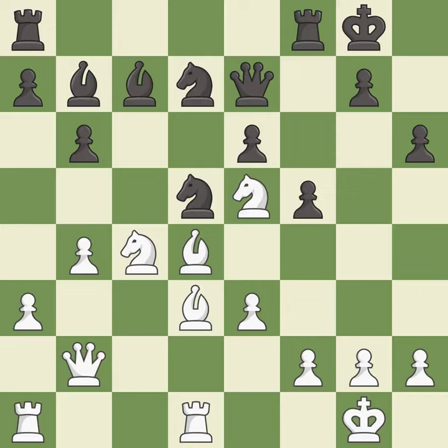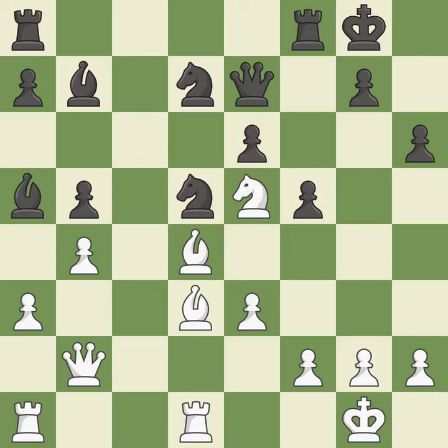This threatens to fork pieces — it is an inaccuracy. This loses material. This permits the opponent to fork pieces — it is a mistake. This reveals an attack on a pawn. This threatens to win a bishop. This loses material. This allows the opponent to fork pieces — it is a blunder.